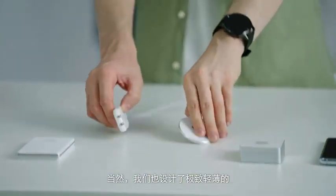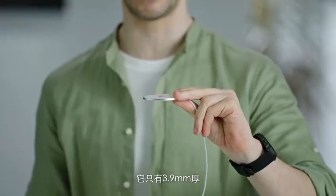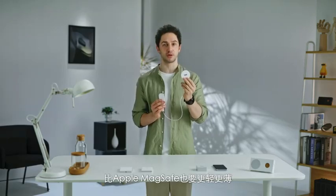Of course, we also designed the ultra-thin and light 15W MagDart charger, which is only 3.9mm thick — the same as four cards stacked together — and lighter and thinner than Apple's MagSafe charging solution.